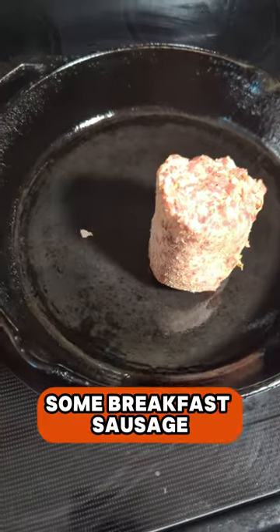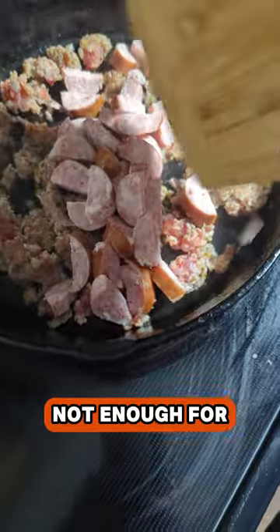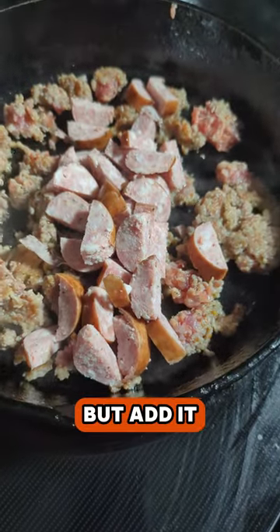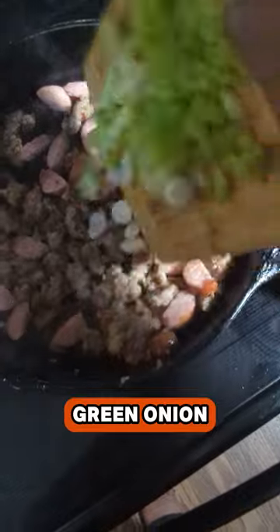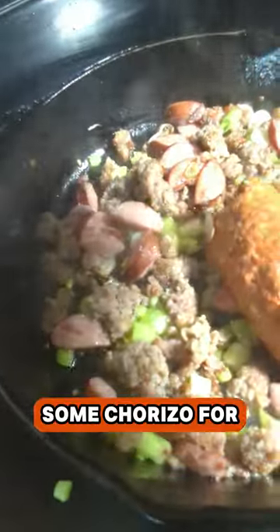Let's start with some breakfast sausage, because, you know, breakfast. Found a piece of smoked sausage — not enough for me by myself, but add it to the pot. Bell pepper and green onion; save the green part for garnish. Just add in some chorizo for some flavor and spice.